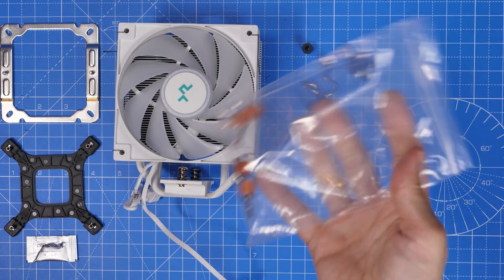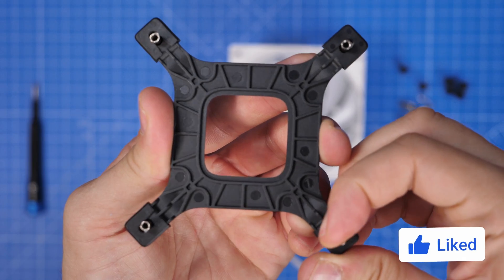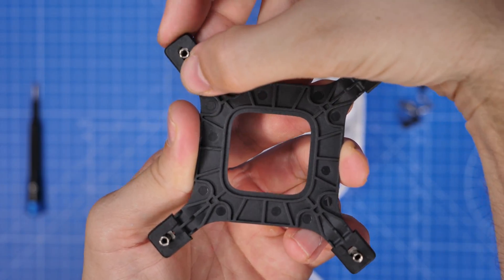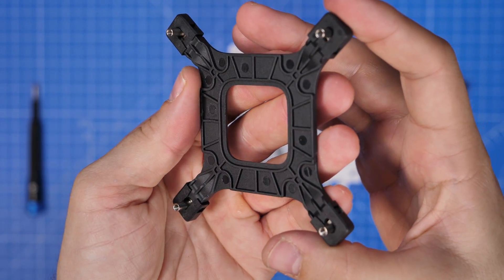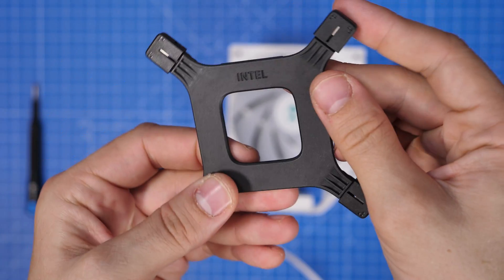This is the Intel backplate and it is adjustable. For LGA1700 motherboards — for example Z690 and Z790 — you'll need to put the pins into the far corners and push them out as far as possible. You'll also notice there are standoffs labeled with 1700.